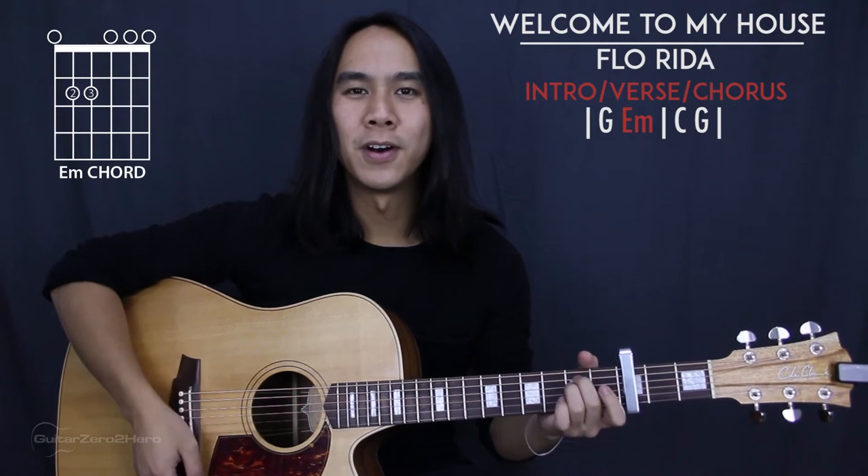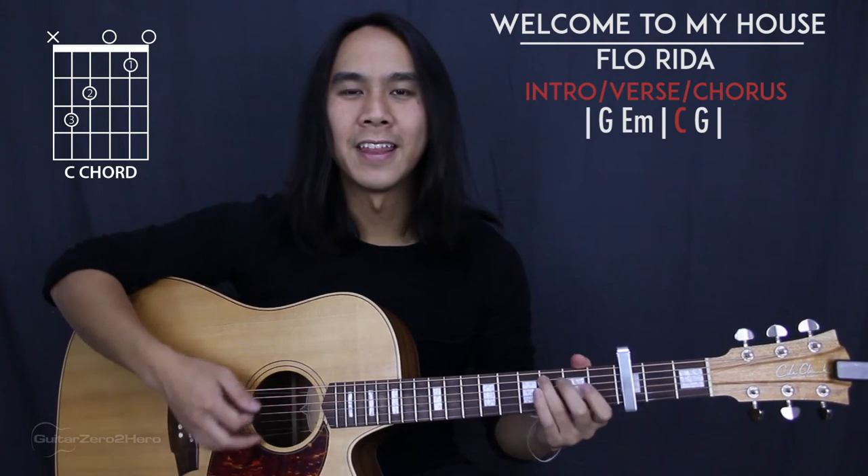For the intro, verse, and chorus, we have a 4-chord progression. It goes G, E minor, C, and then back to G.